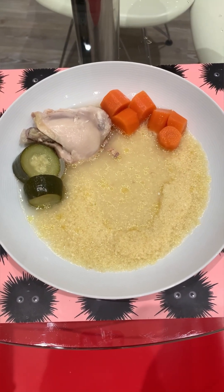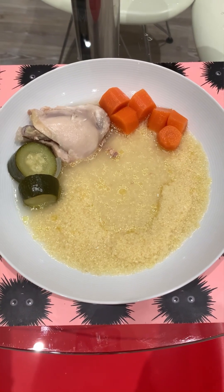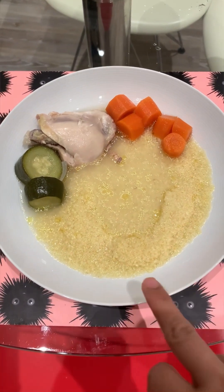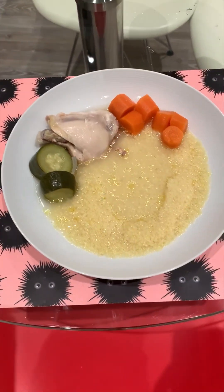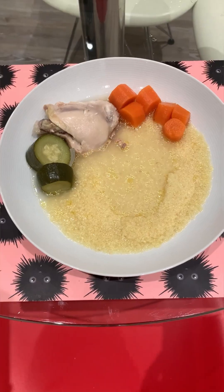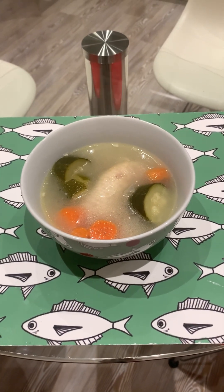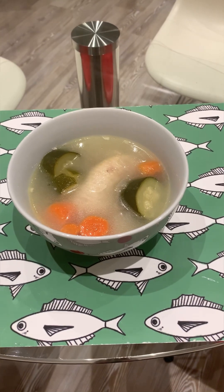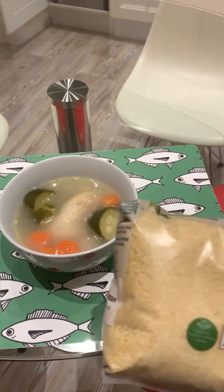So here is the finished chicken soup. This is actually couscous — we normally eat it with couscous, or if you want you can eat it just plain like that, or you can eat it with rice.